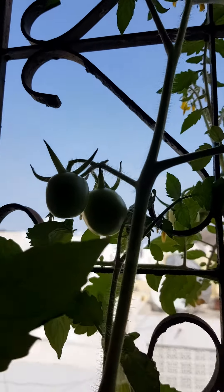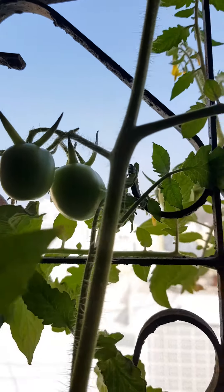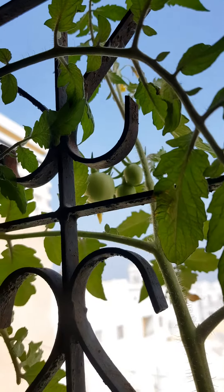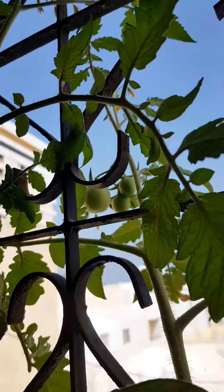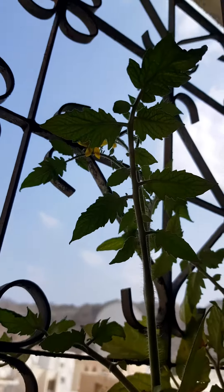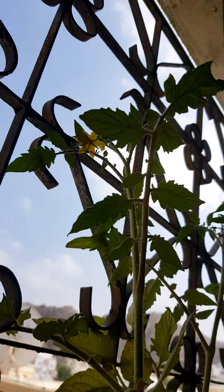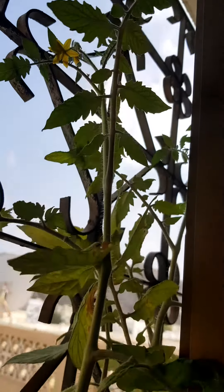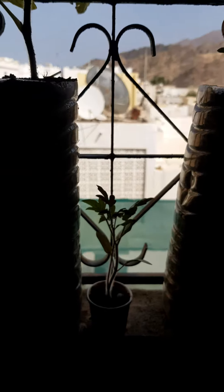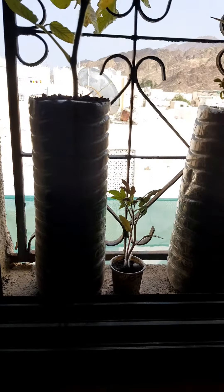I am ready to start. After that, I will be able to cut the bottle. This is a 2L bottle. It has to be cut off the top.